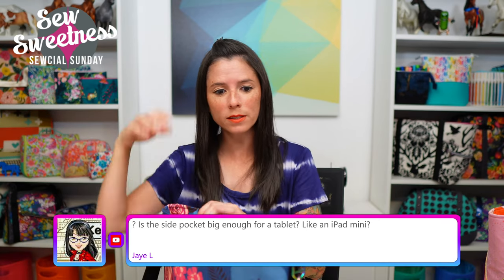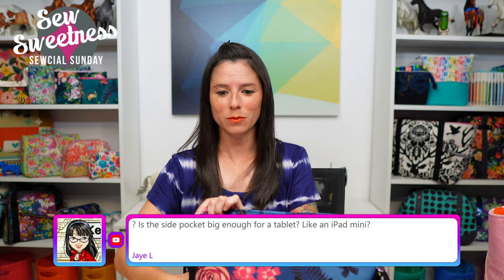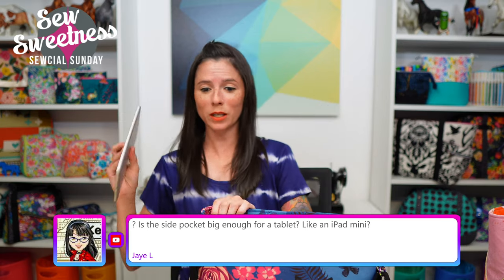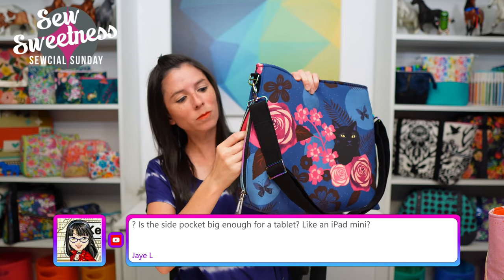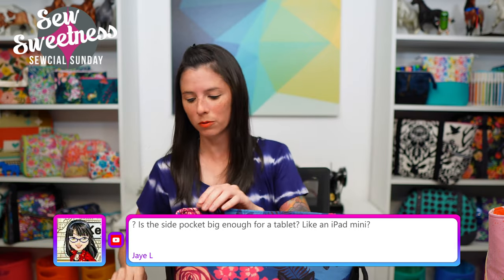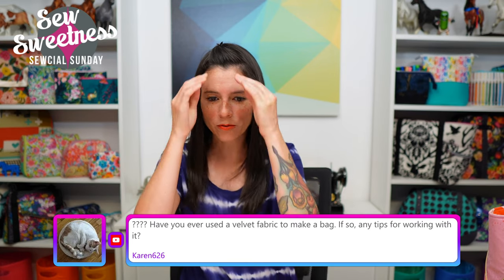Jay asks: is the side pocket big enough for a tablet like an iPad mini? Danny passed me an iPad mini — let's see if it'll fit inside. It does, with a bit of room to spare on the side — it just fit height-wise. I'm sure if you had a case for yours it would still fit. Great question, Jay!